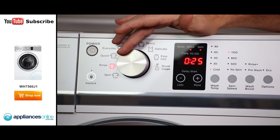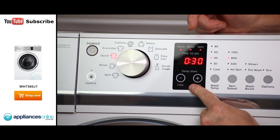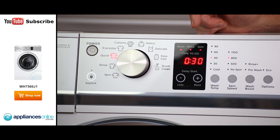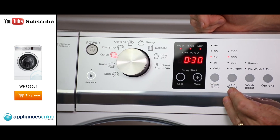As you go through the cycles, everything changes for you. You have a delay start so you can program it to come on at a certain time. You've got different settings — you can change the temperature setting and you can change the spin speed.